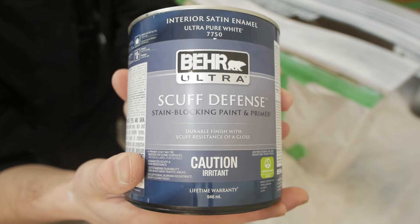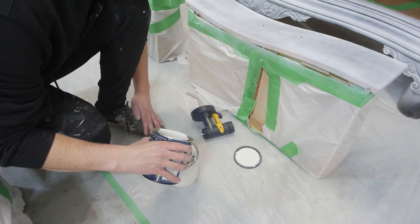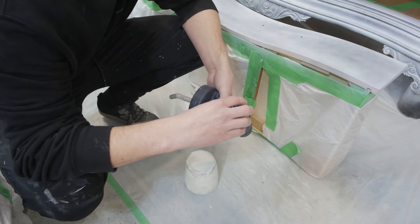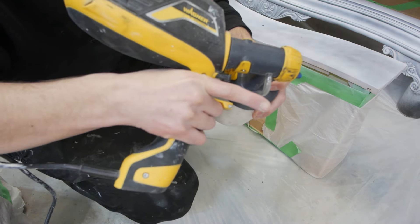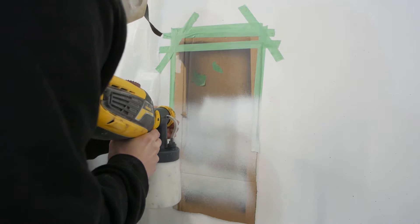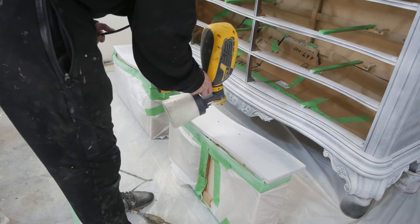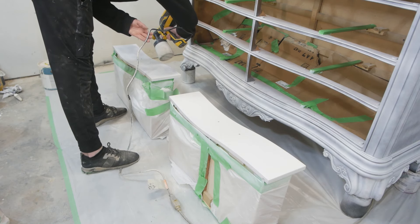I'm using Behr Ultra Scuff Defense Stain Blocking Paint and Primer in Weathered White, spraying it on using my Wagner Flexio 590. I watered down my paint a bit and put it through a strainer so we don't have anything get caught up in the gun. Make sure you do your test spray, get the settings that you want, and then you're good to get started on spraying. I recently purchased the Homerite Superfinish Max spray gun as well and want to test and compare it against the Wagner — let me know in the comments if you'd like to see that video.